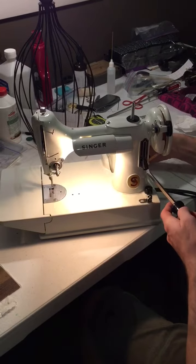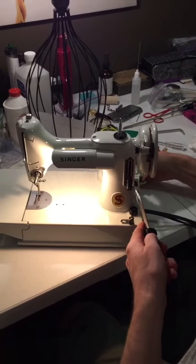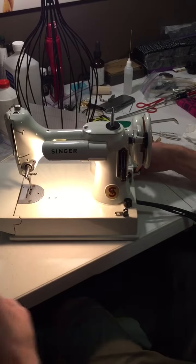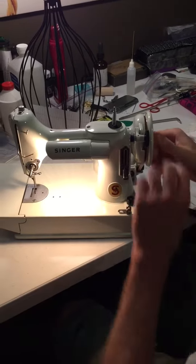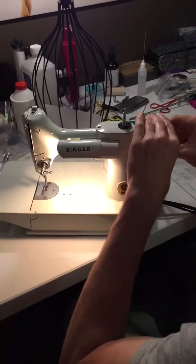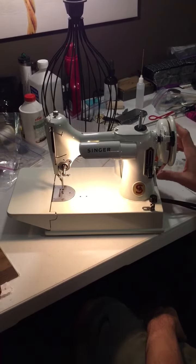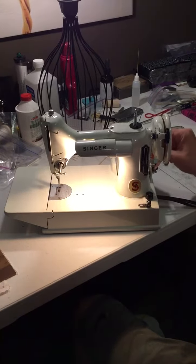We're adjusting the belt. You do this when you are working with the stop back motion knob. If you disengage the stop back motion knob and your needle keeps moving, it's probably because your belt is a little too tight. So we've been adjusting that.